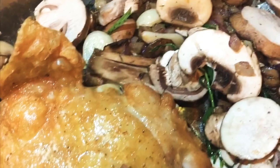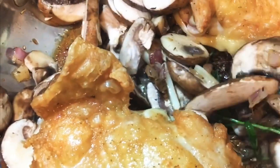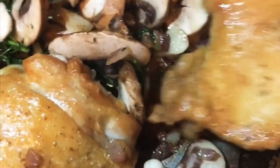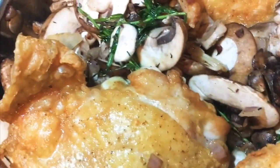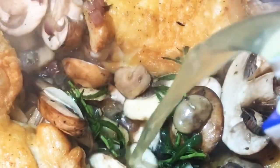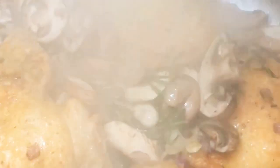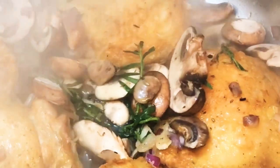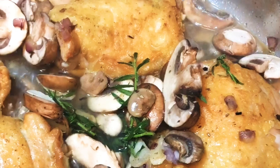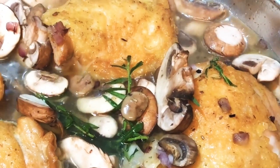Then we're gonna place our thighs back inside the vegetable mixture. Remember our thighs are only halfway cooked, but they are so juicy and so good. We're gonna submerge them in some chicken broth, which is gonna keep them even more juicy as they finish cooking. We're gonna put in just enough chicken broth to come up a little over halfway up those chicken thighs, because they're about 65% cooked and we're gonna get them all the way done now by adding this liquid.